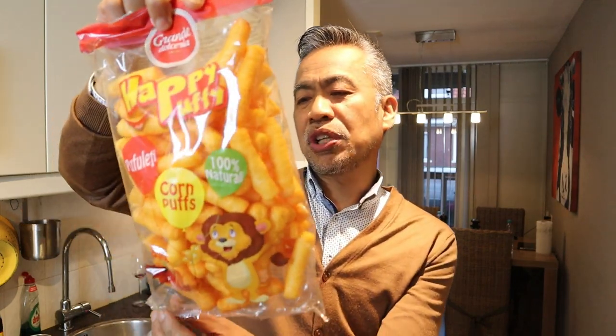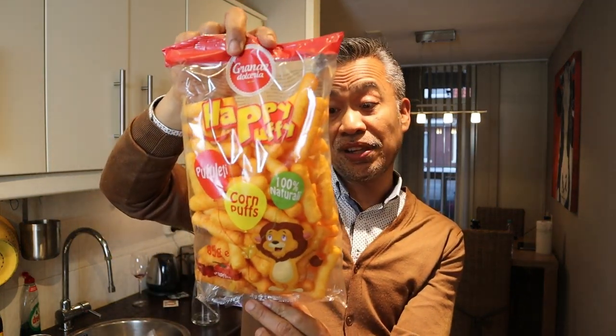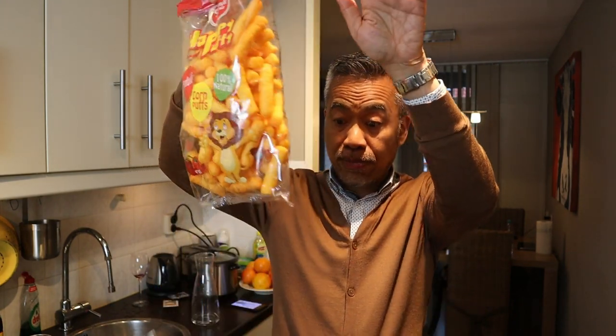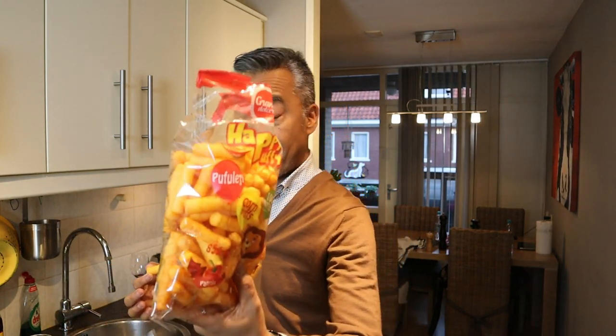While waiting, let me share my snacks. It reminds me of my childhood — cheese curls. They used to sell them even 'a la menudo,' buying a big sack and retailing them into small sacks. And the cheese curls, of course this one's branded. Sweet memories of childhood.